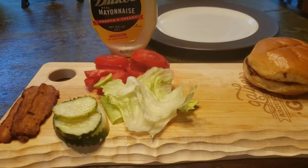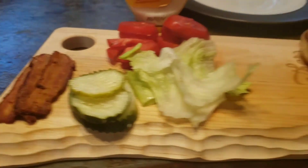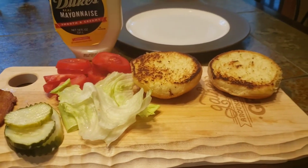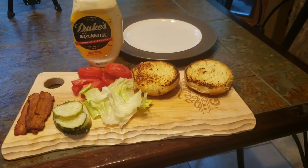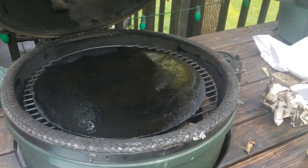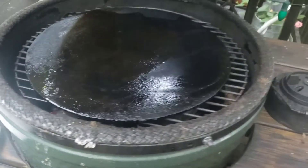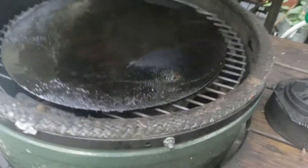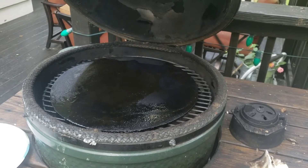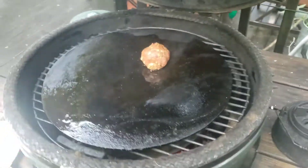I always prep this stuff ahead of time. I've got lettuce, garden fresh tomatoes, Duke's mayonnaise, pickle slices, a couple pieces of bacon, and I always toast my buns. You could do this on a Blackstone or any cast iron skillet on the stove, but I have a piece of baking steel and I'm going to be doing it out here on the Big Green Egg. Doing it on the egg adds a little bit of smokiness from the lump charcoal cooking down there. Ideally this thing should be like 350 or 400 degrees, but it's around 300 now, and we're going to drop those on.